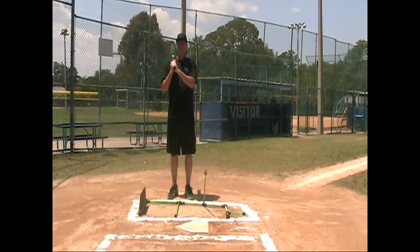Steve Schwartz here. Welcome to Stance Doctor. The drill I'm going to show you now is going to eliminate squishing the bug, which is very common in hitters.